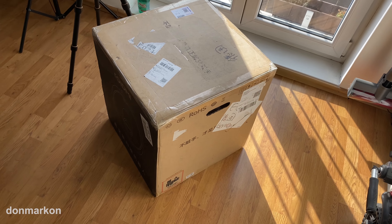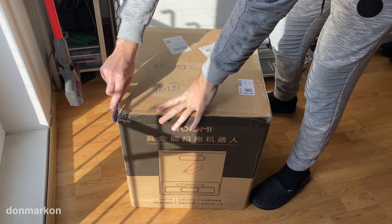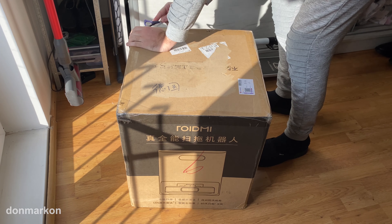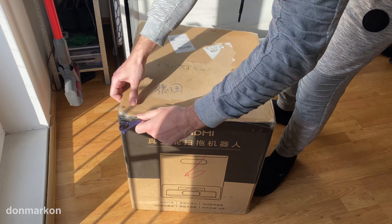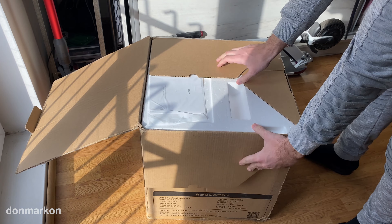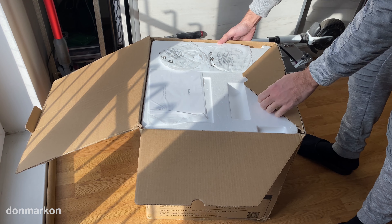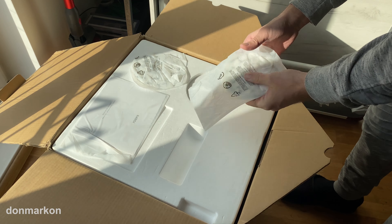The box is huge. Inside there are cleaning pads and mopping pads.